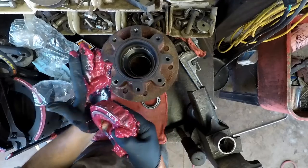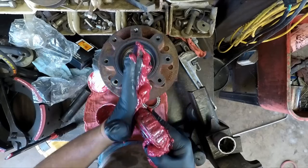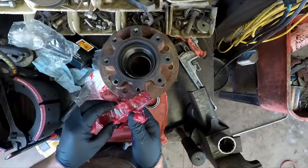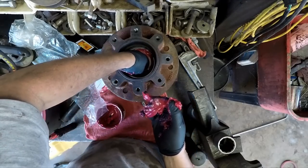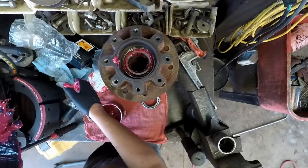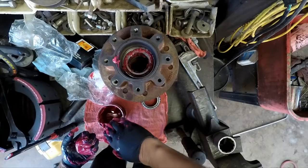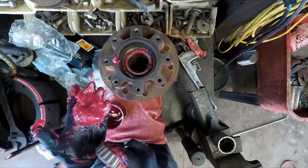Big bearings take a lot of grease. Go ahead and set that inner bearing in there — I want to be sure and get that in there before you put your oil seal in.